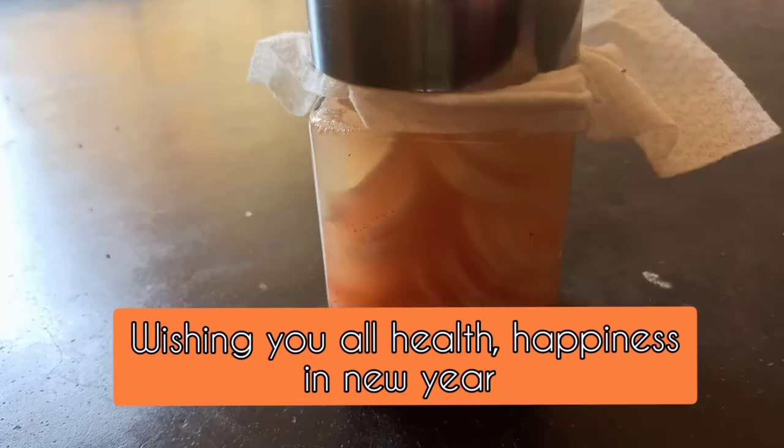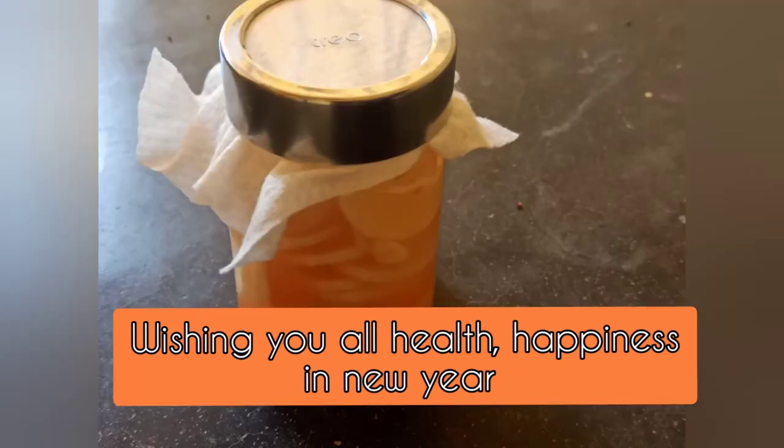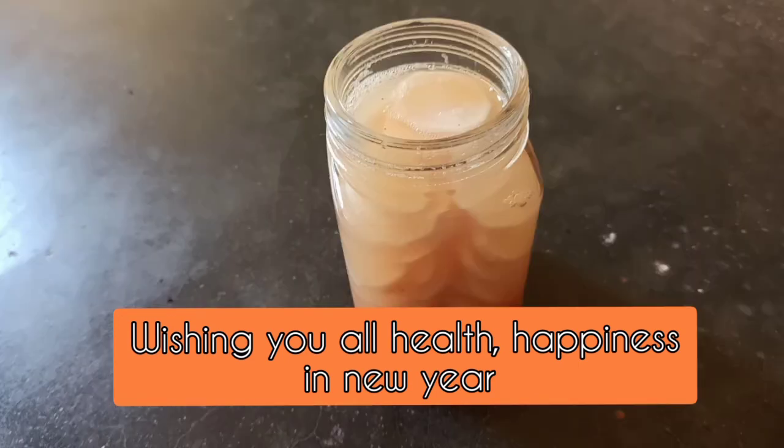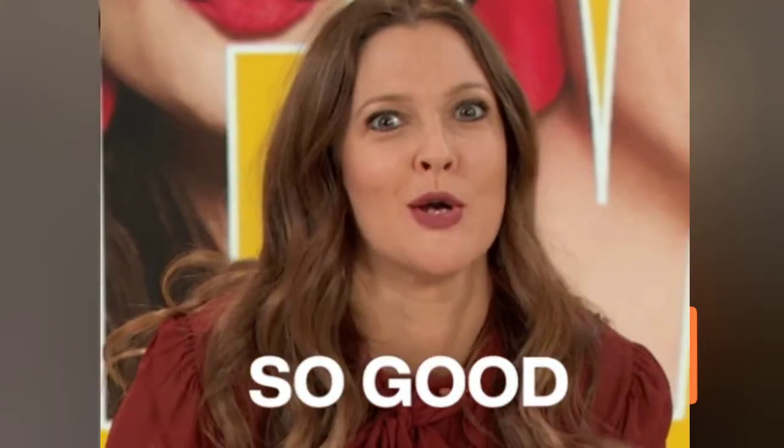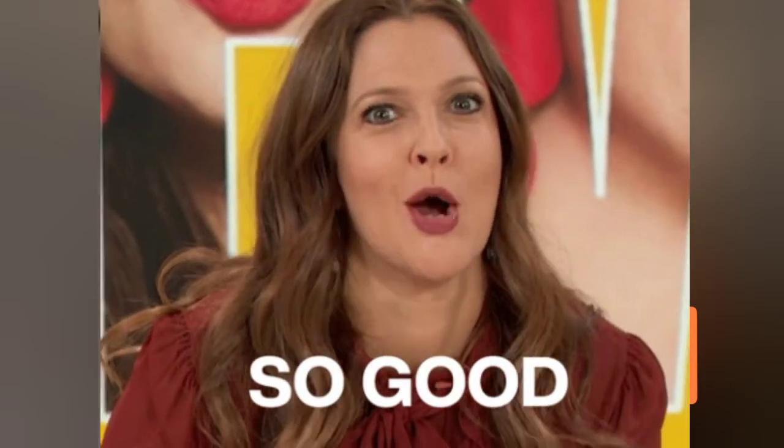And if you suffer from burping, gas, or acidity when you eat radish, then make kimchi with it. Leave me a comment if you are already making radish kimchi. Wishing you health and happiness in 2021.